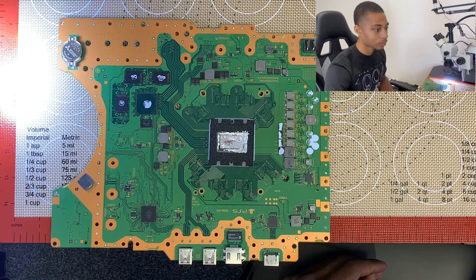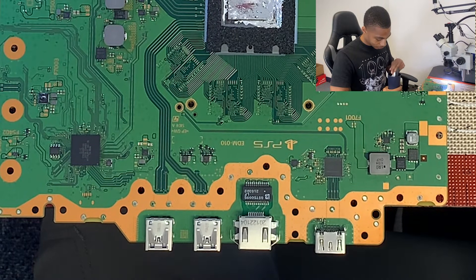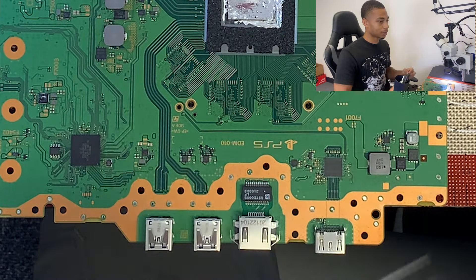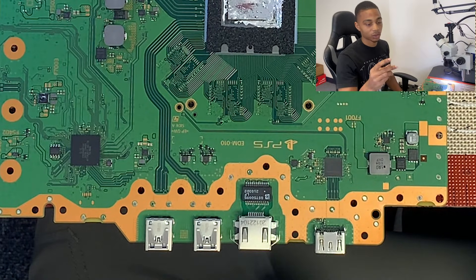Hey, so today we'll be working on a PS5 HDMI port. The first step in doing an HDMI port replacement is you want to grab a good pair of tweezers — preferably flat tweezers, as opposed to ones with a pointy tip.